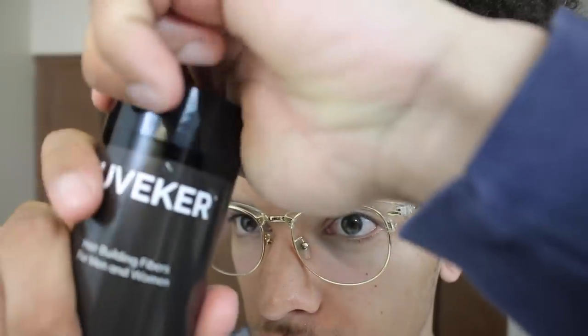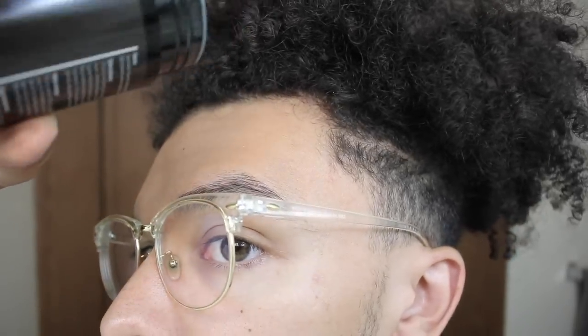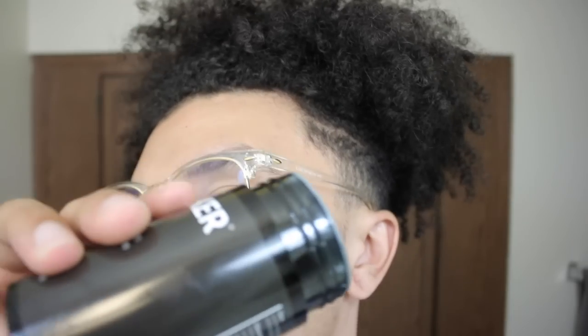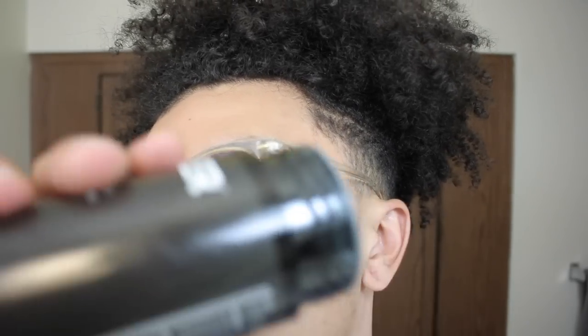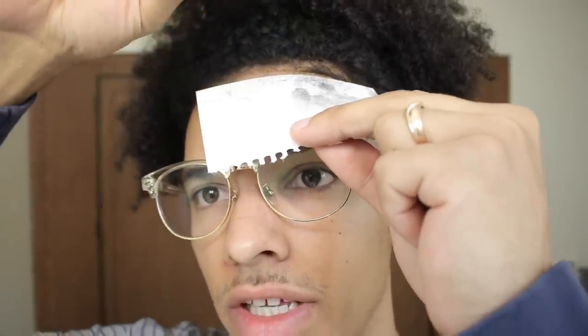I've used other hair fibers for other videos and cutting hair, but this is the biggest one I've ever seen. I'm gonna show you really quick how Juvékur works. This corner is a little further back than this corner — totally normal. I'm gonna take the lid off, and right away you'll notice there's kind of a graded top — this is where all the fibers come out. The best way to make this work is to hold it over a spot and just tap it with your finger. I'm actually taking a card so I can get a lineup with it.